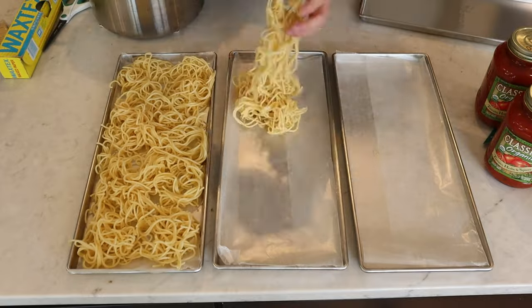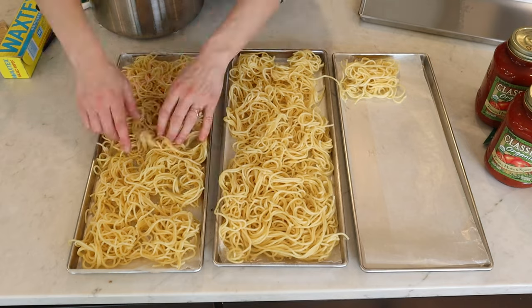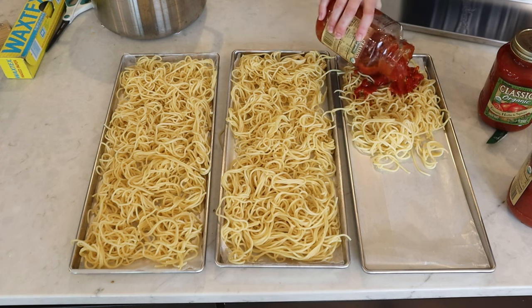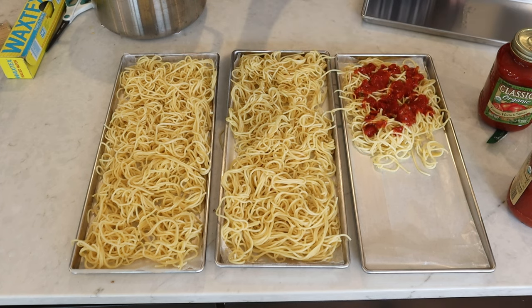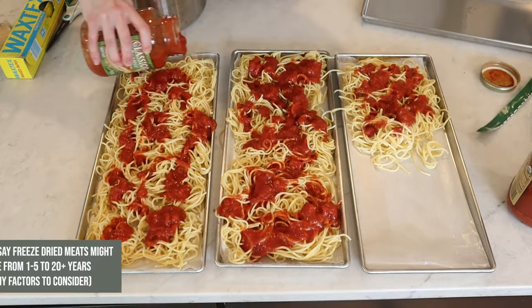We have the medium-sized freeze dryer and it was the perfect size for two packets of spaghetti. I think I used about one and a half containers of sauce, and then I had about half a tray plus an entire fifth tray where I decided to just freeze dry the meatballs separately. I do have to be careful because these meatballs are pretty high in fat, and meat that is high in fat doesn't tend to freeze dry very well.